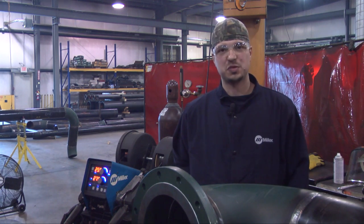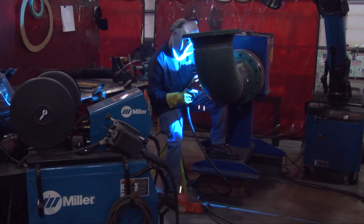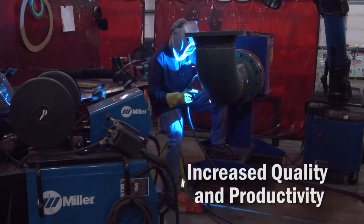It's a lot smoother, it's cleaner. When you're putting a 6010 root in with stick, it's dirty — you've got to wire wheel and clean it up, and it's never quite as smooth as the R&D.